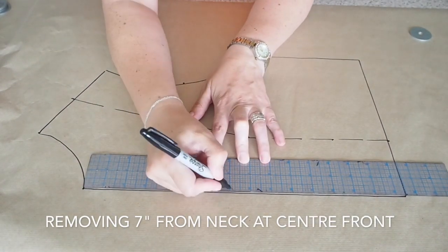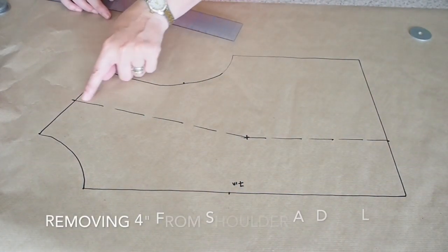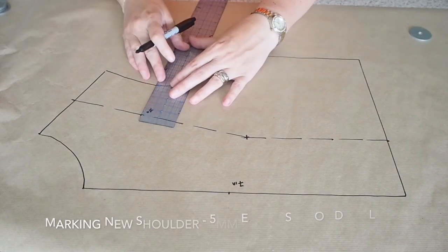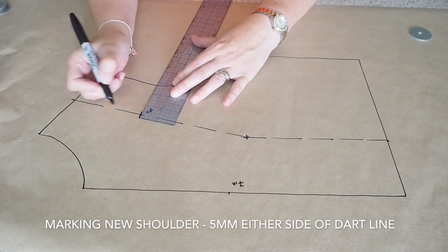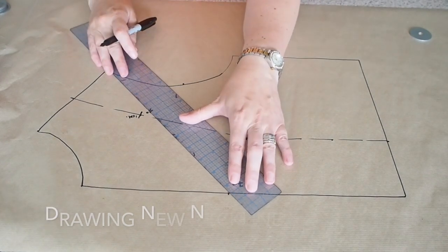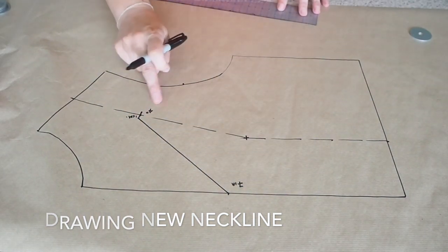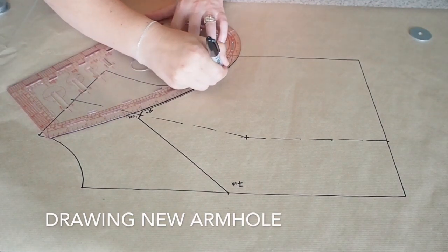Now just measuring down the centre front 7 inches, giving myself a little dot there, and measuring down that line from the shoulder 4 inches, giving myself a little dot. Then drawing myself a 1cm wide line, 5mm either side of that dash line to the shoulder, and then connecting that new shoulder point to my new neckline. And the same thing connecting the other side to my armhole, using my hip curve just to give me a nice smooth curve.